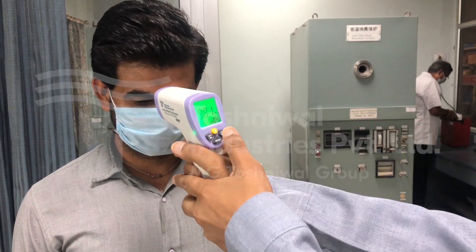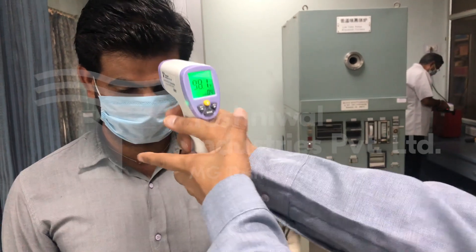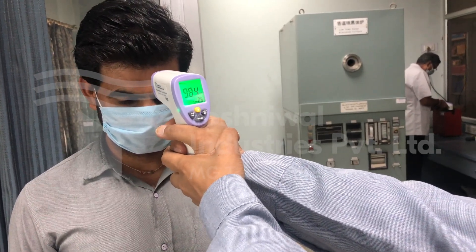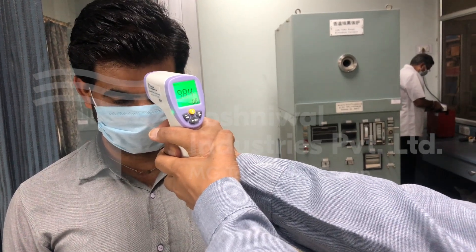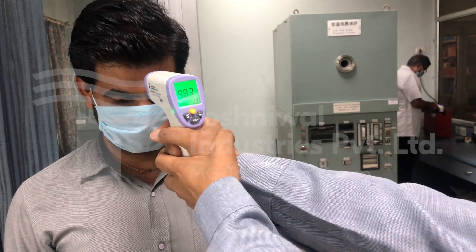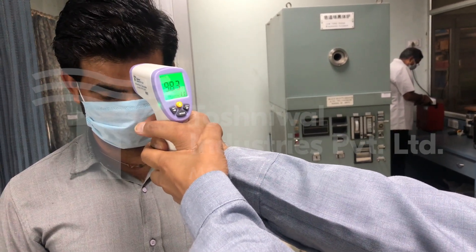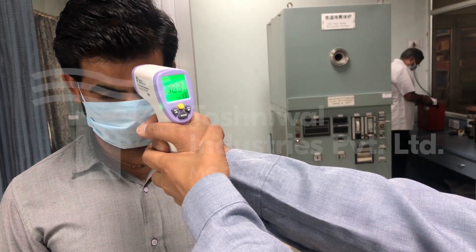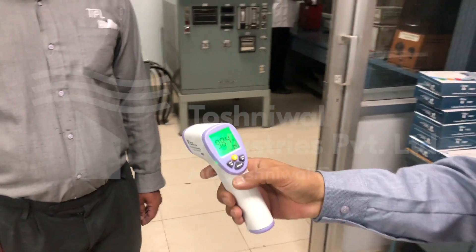Every time I move this, the log will increase by one. So now I'll take some measurements on the go: 98.4, 98.4, 98.4, 98.3. So we're taking multiple measurements, and within 0.1 degree we are able to measure.